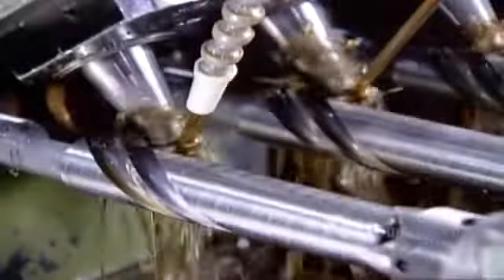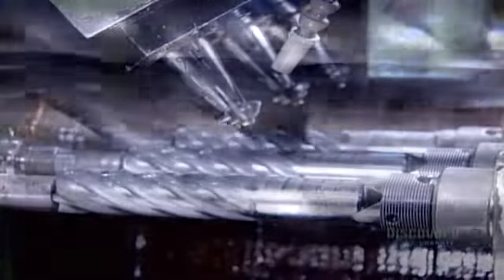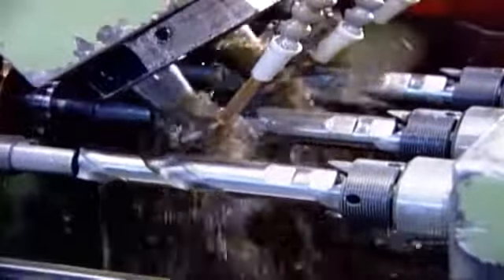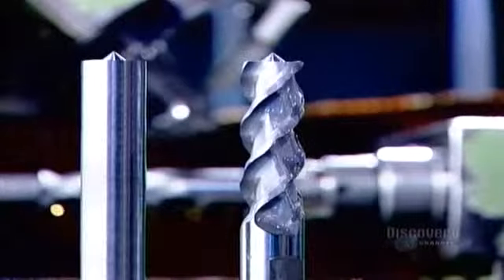This milling process transforms each blank into a tool. From this point on, the shorter smooth portion is called the shank, and the longer fluted portion is the cutting end. Here's the same milling process again, but for a different model. Here are both models, before and after.